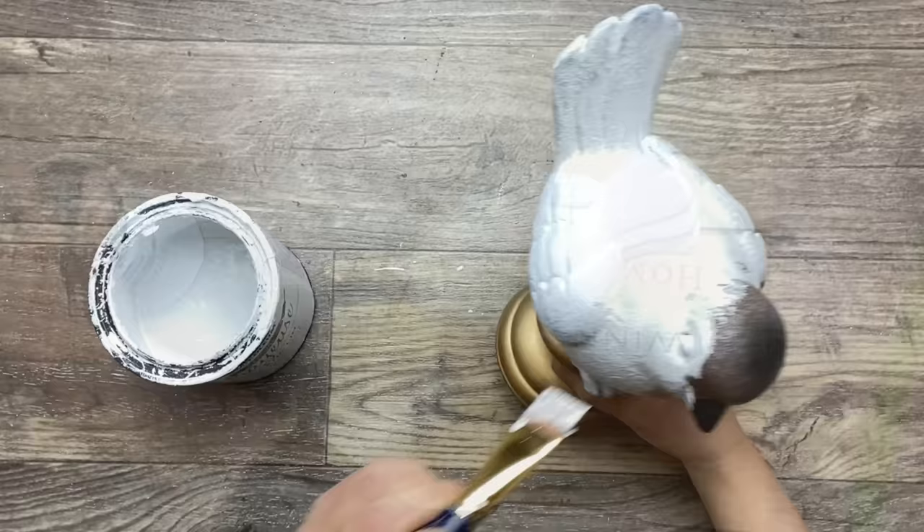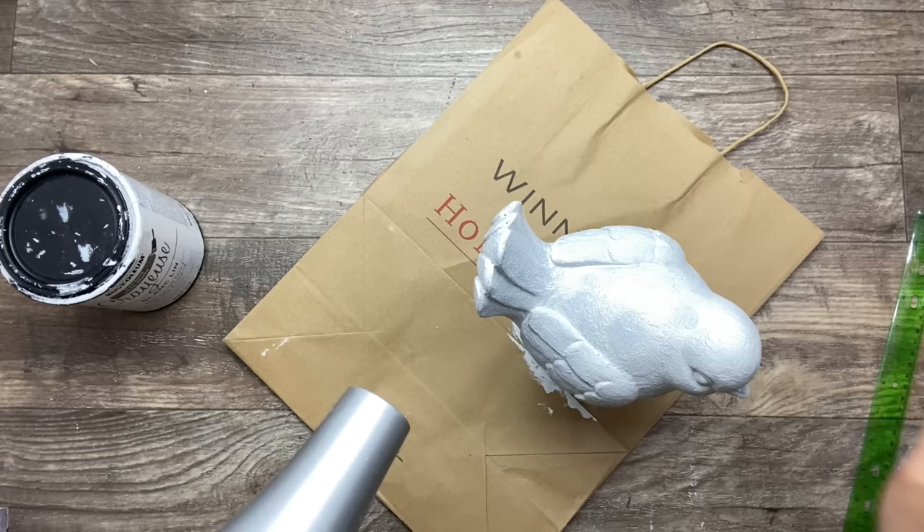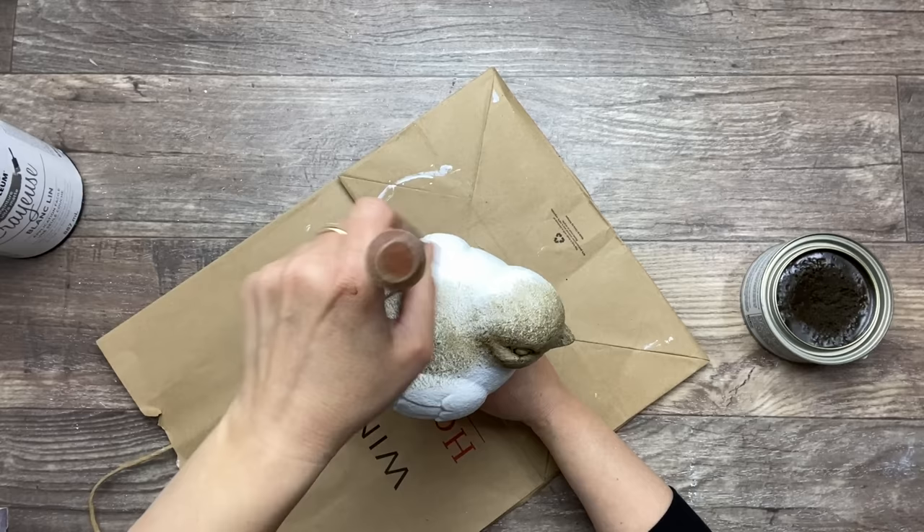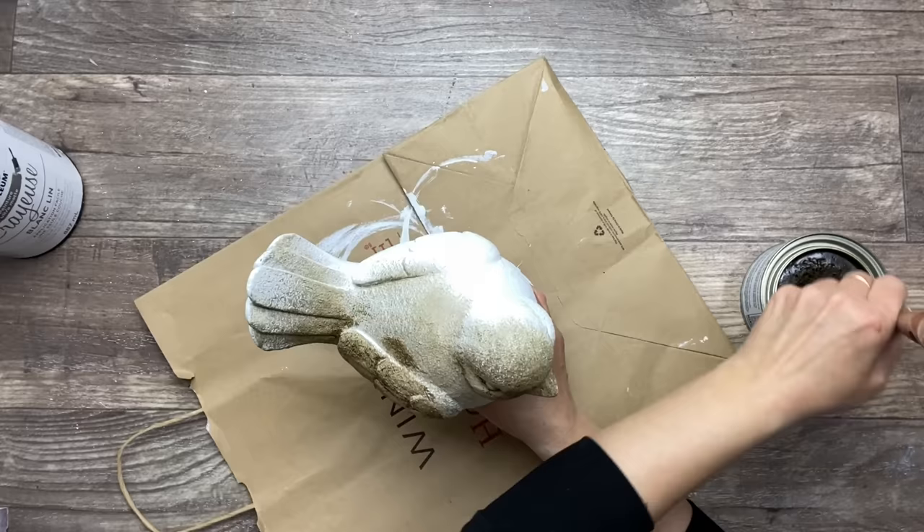Now I'm using my hair dryer to speed up the drying process. This piece is nice and dry, and like the other pieces I'm applying the wax making sure I go into the creases and the details. I'm not going to bore you with this because it's the same thing over and over — you get the idea at this point.